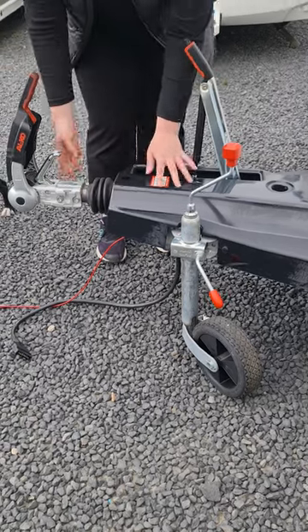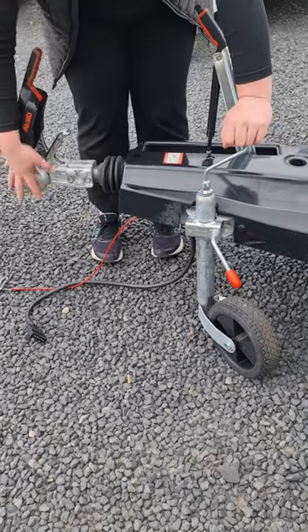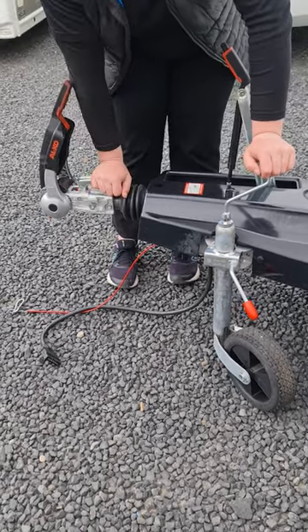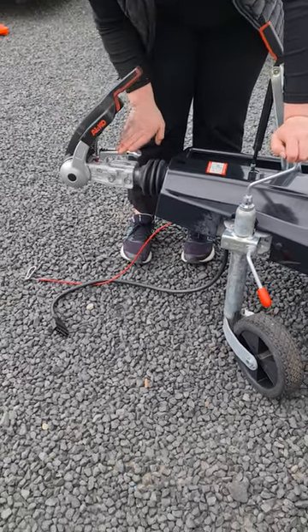At the front you've got your hitch and your A-frame. When you go to reverse up to connect the van to your vehicle, you can use your jockey wheel to raise and lower this hitch to the right height. When you lower it down onto your towball, this handle will lock down and this little red button will pop up with a green ring around it, so you know it's secured onto your towball properly.